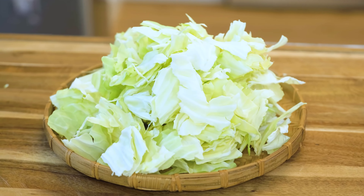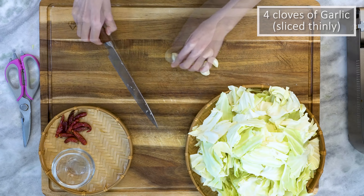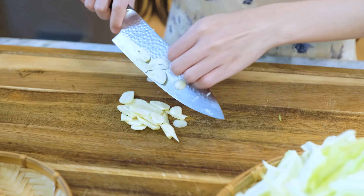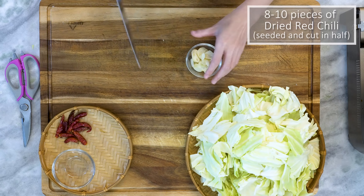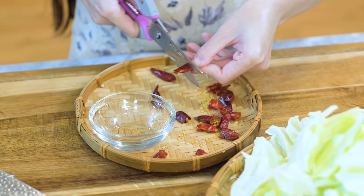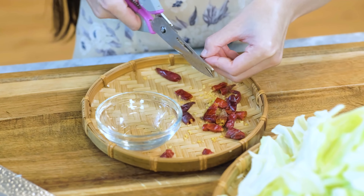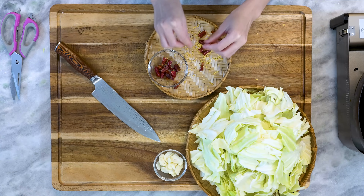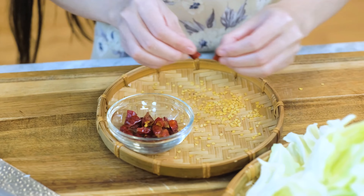Besides the cabbage, you will also need some garlic — slice them thinly. Eight to ten pieces of red dried chilies, just to get a little touch of heat. Cut them into half-inch pieces and remove the seeds so it's not too spicy. That's it — let's start cooking.